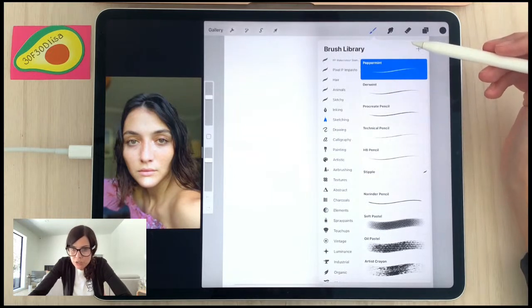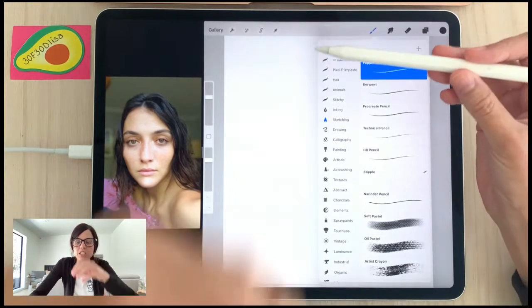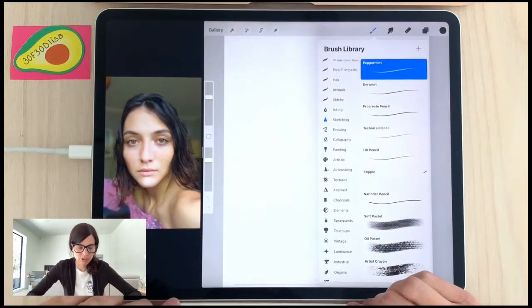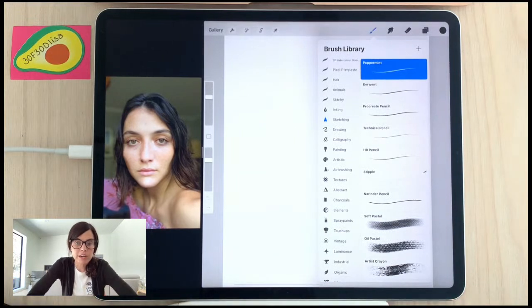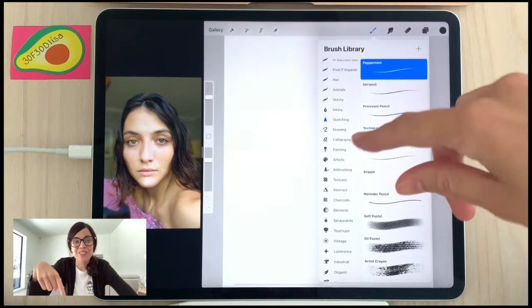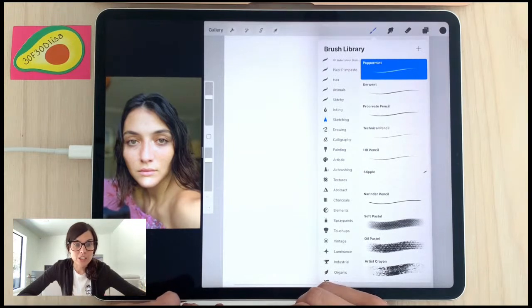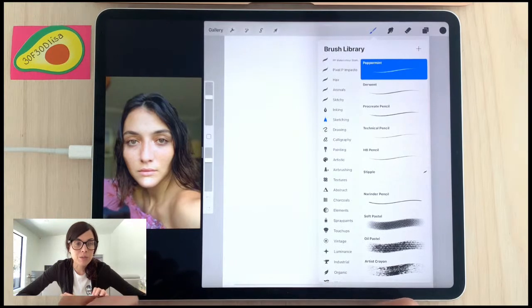Someone asks if I'm going to get one of the new iPads. My iPad is a couple years old but still really good — it has the magnetic Apple Pencil charging, which I love. I'm not planning to rush out for the new one, though the M1 chip is pretty cool. My new MacBook Air with M1 is super fast. There's also a new version of Procreate coming with 3D drawing features, so I'm curious whether older iPads will support that.